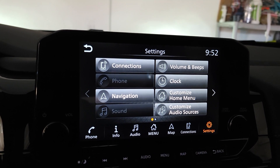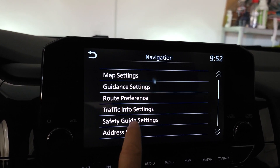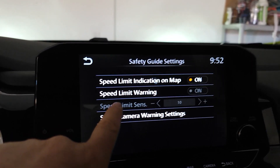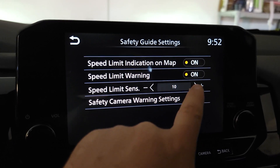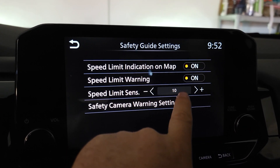Then you go to Navigation, then click on Safety Guide Settings, and you'll see Speed Limit Warning. You can turn it on or turn it off.